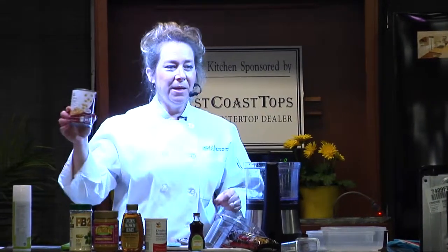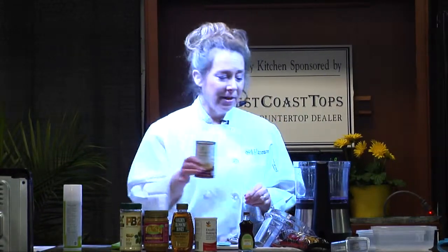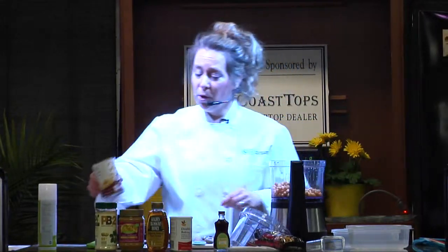We're going to start with chickpeas. Chickpeas are actually our flour replacement. I have drained and rinsed these chickpeas, and we're going to put those into the food processor.